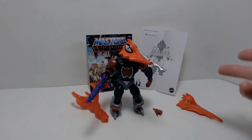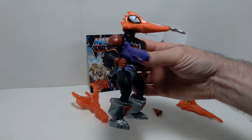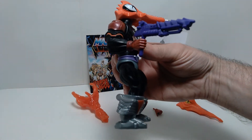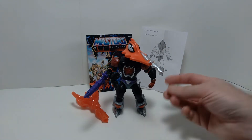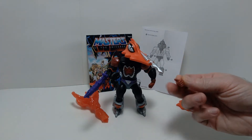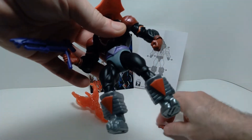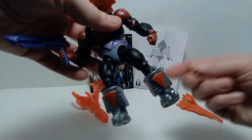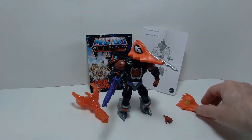Here we have Mosquitor out of the package. You can see the various things that come with it. He comes with this blaster weapon, which fits very nicely in his hand. There is also an extra hand — this one is basically just a fist — but you can swap out the hand if you want to have him hold the blaster in the other hand. That's a nice accessory.